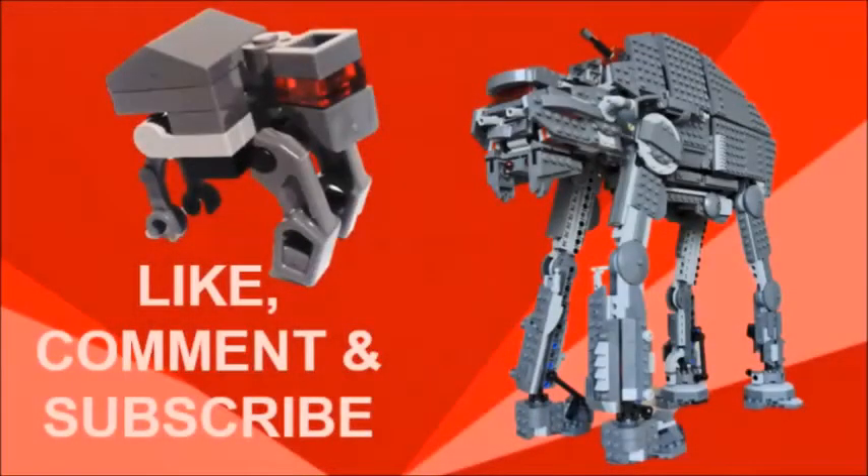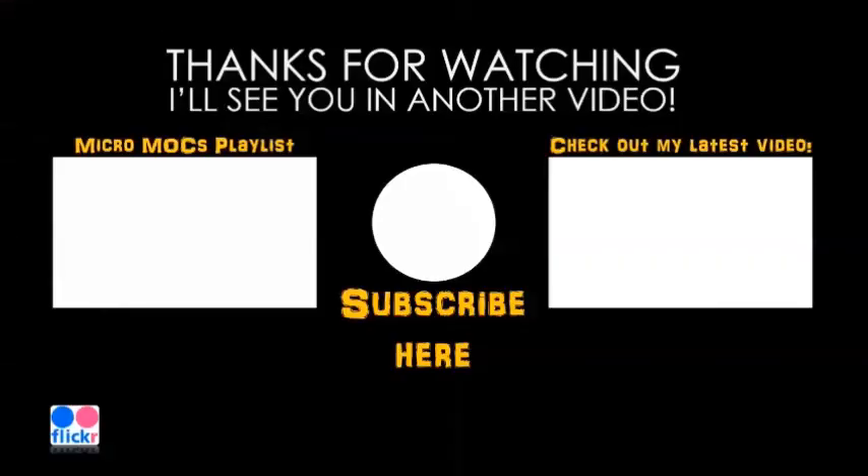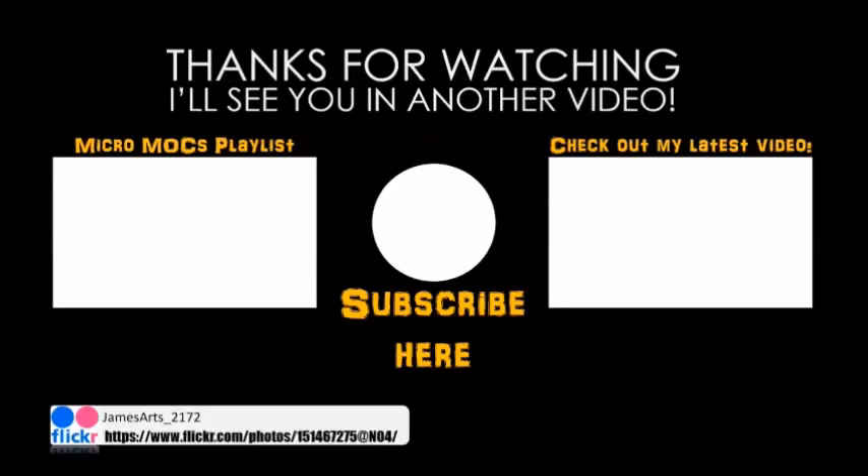I do hope you enjoyed today's build and I'll see you in another video. You can check out my latest video here on the right or a playlist of my Micromox series here on the left. If you like what you see here, press the orb in the middle to subscribe. And don't forget to check out my Flickr page to see photos of all my Micromox that are not up on my channel yet. Thanks for watching, don't forget to like, comment and subscribe and I'll see you in another video.